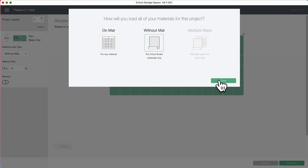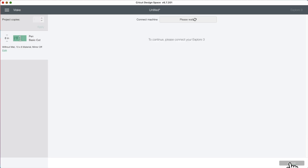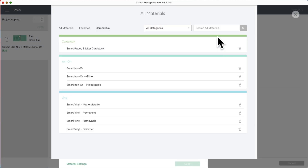I'm going to choose without a mat, and then we're just going to load our paper. Based on your layout, materials must be at least six inches in height — we have that. So it's connecting to our machine. Out of the materials listed, they do not have Smart Paper, so let's browse materials. It's right here at the top — Smart Paper Sticker Card Stock. We're going to add this to favorites, then select it and click done.